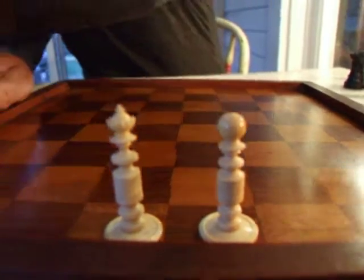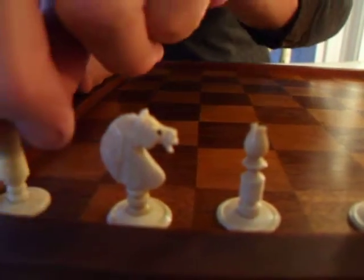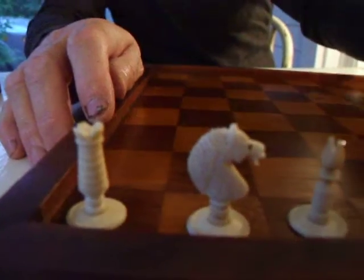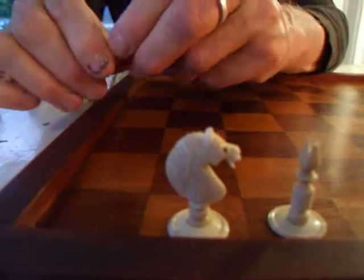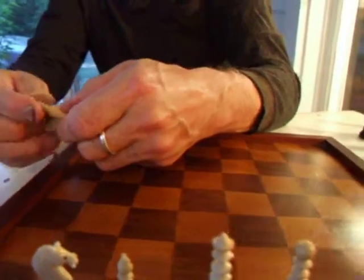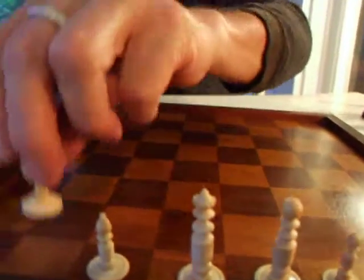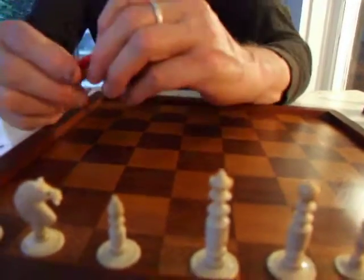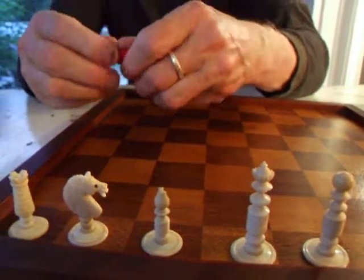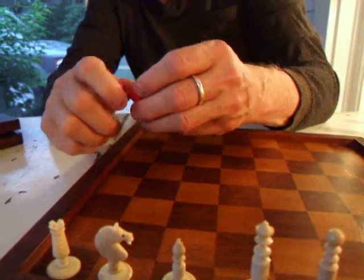It has very well made Knights. Considering it's such a small set, it's obviously rather better made than most of these sets. And of course it all screws together in various different ways — these pieces were made in two or three parts, screwed together at the lathe. The Knights also were screwed onto the stem, which is unusual in a set like this.